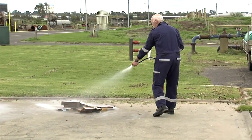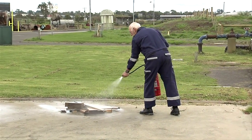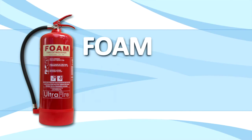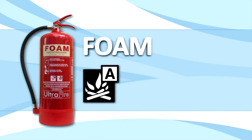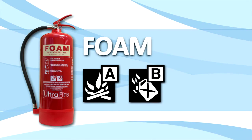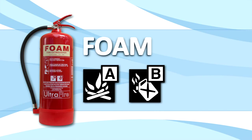When you have controlled the fire, separate the pieces and dampen down the hot spots to ensure that the fire is completely out. The foam extinguisher is suitable for use on two different classes of fires: both Class A, that is, fires involving ordinary combustibles, and Class B fires. Class B fires are fires involving flammable liquids.